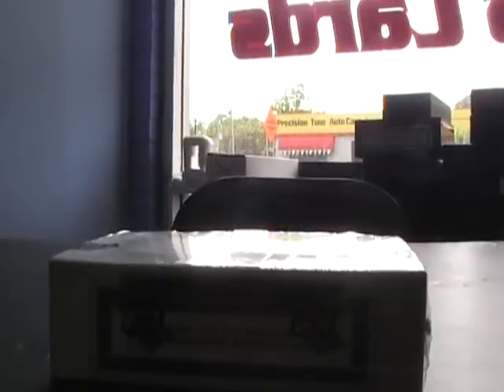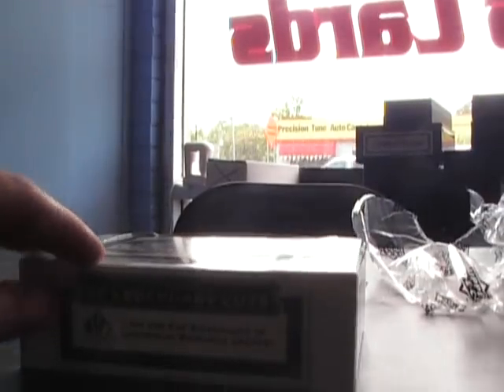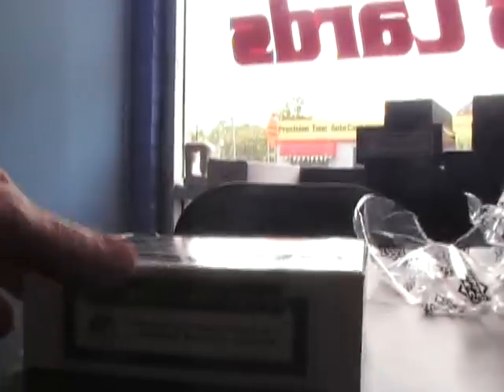All right, back again — thought I was done, walked back there and had a couple more orders. We got a 2009 Legendary Cuts box break. This one is for Charles. Let's see what we get — empty box, show the paper, trash — all right, here we go.